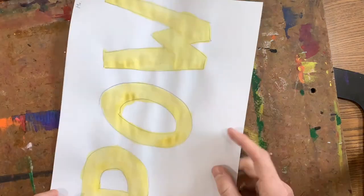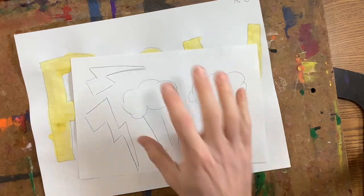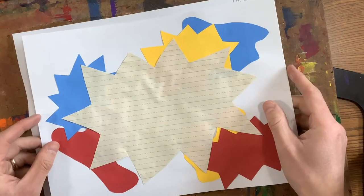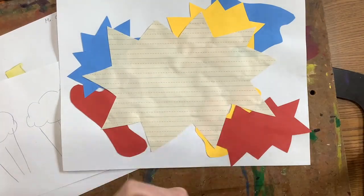Hey artists, today you're going to get back your word that you painted last time — our onomatopoeia word. You're going to get back those white details; if you didn't finish these, get those done quickly. And you're going to get back your background that we made the very first day. You're going to need to get a Sharpie from up front.